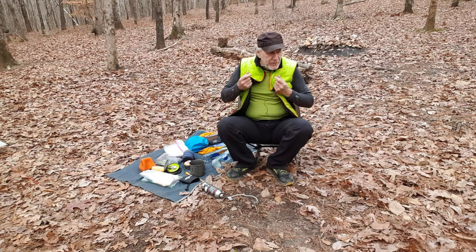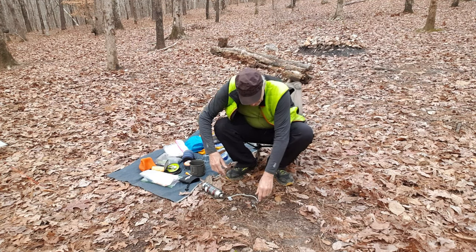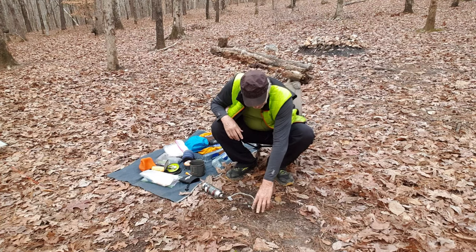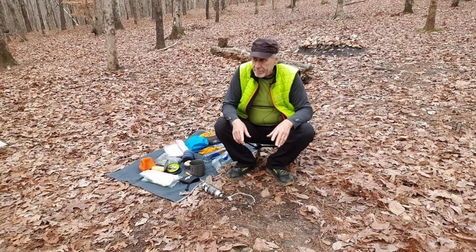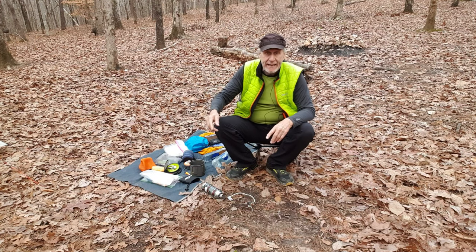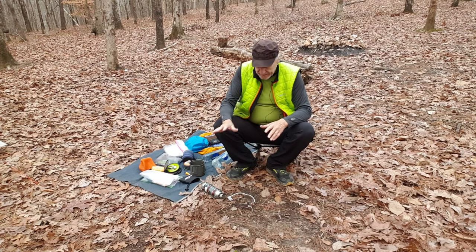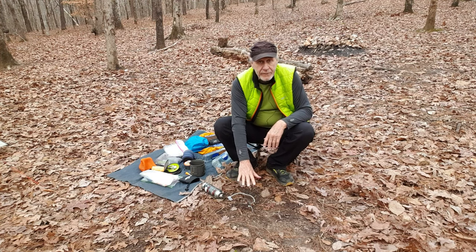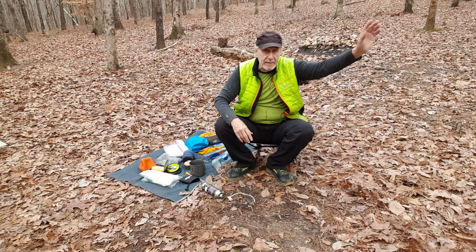I smell gas — is that you I'm smelling? Okay, I hope I ain't leaking over here. I brought this one for a couple of reasons: it's not raining tonight, but if I had to cook in my vestibule I could poach out one side, which I did last week. This has got a lower profile, so I can cook in the vestibule with one side poached out or folded up.